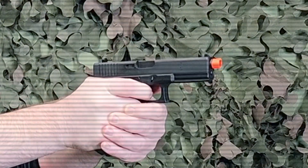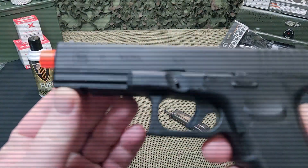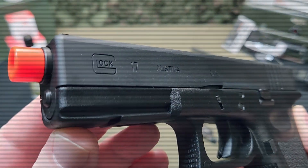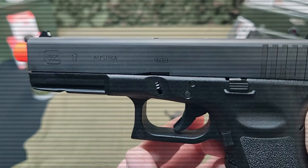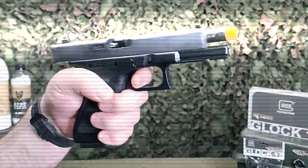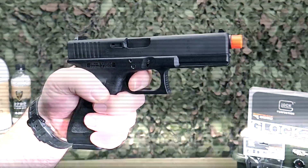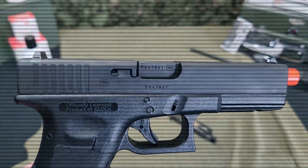Externally, the CNC machined slide and outer barrel are treated with a high quality abrasion resistant finish. The weight of the slide in conjunction with the GHK internal operating system makes for the strongest recoil in the world of green gas powered blowbacks. The attention to detail and precision crafting, including the traditional Glock sights, are a faithful one-to-one scale replica of the Glock 17.